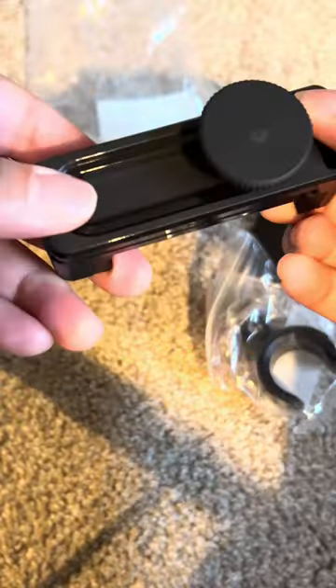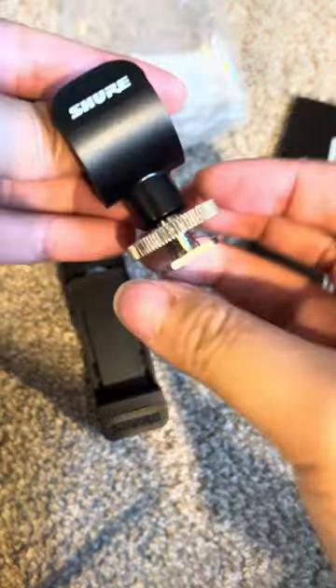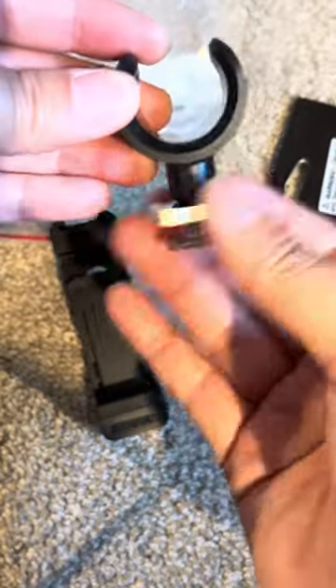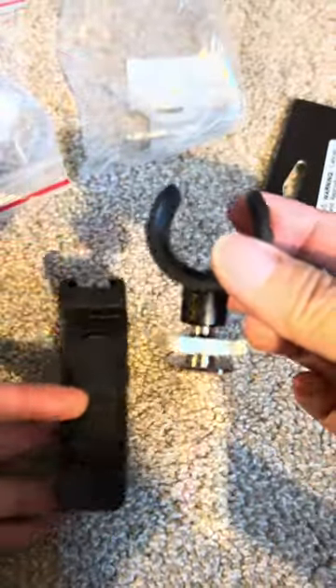This is the Shure Motive Replacement Phone Clamp and Mic Clip for the Shure MV88+. The nice thing about this is it has two pieces: the cold shoe type of mount for the microphone, and the phone clamp. I prefer this mount. There are two different ways to mount the MV88, and the other one is a lot taller. I like how short this one is, so I bought an extra.